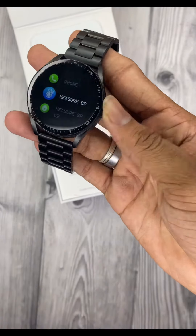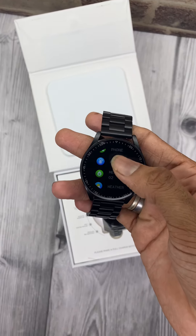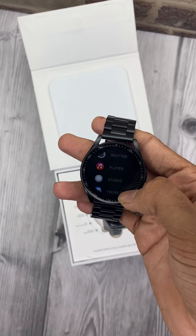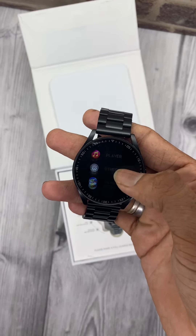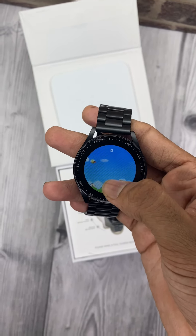Features include an alarm, sleep monitor, and health care tracking. This is a water-resistant watch — a premium model. Pricing is just $3,800 with a cash-on-delivery option.